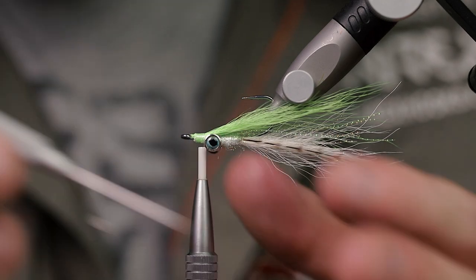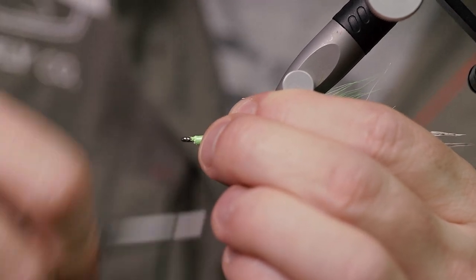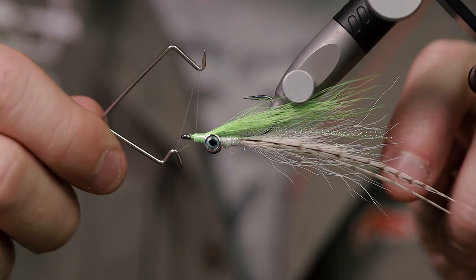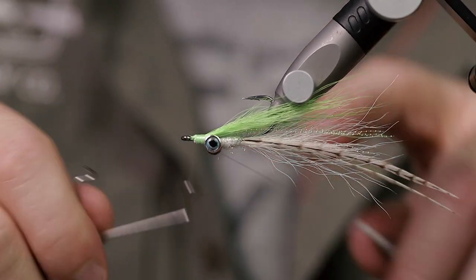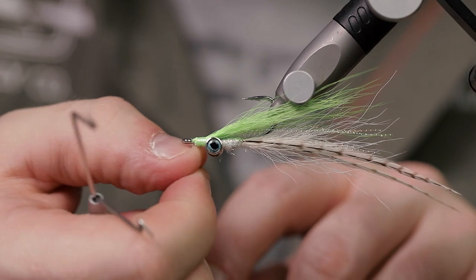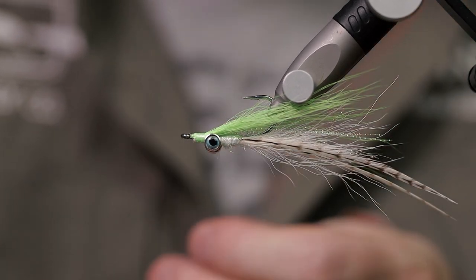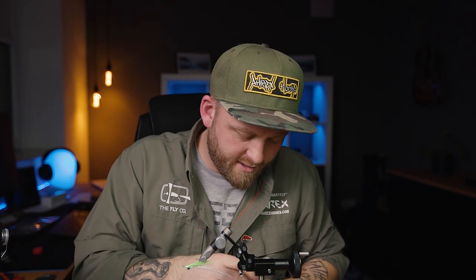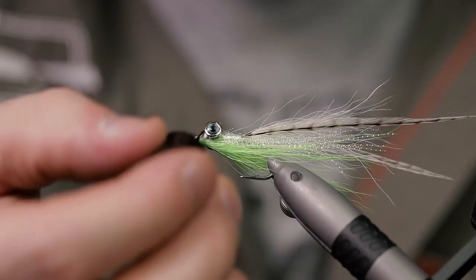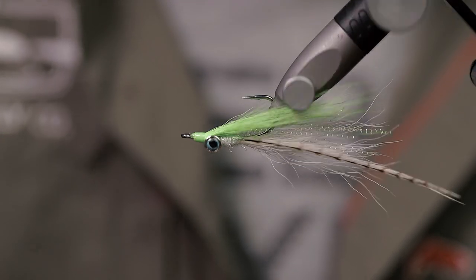Distribute the bucktail around the hook and clean it up so it's nice and tight. Get a bit of finish in here — let's do one more wrap. Get some varnish on that head to really secure those wraps in front and make this fly nice and durable.